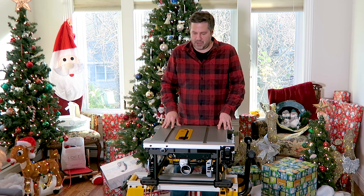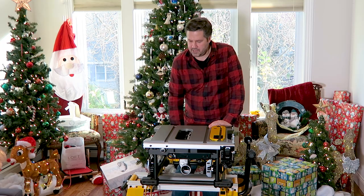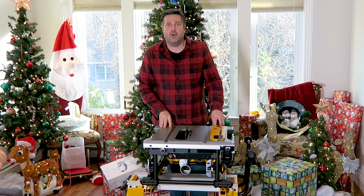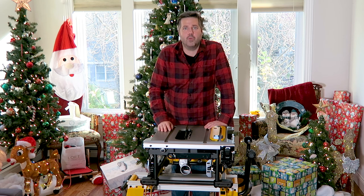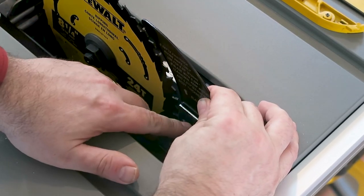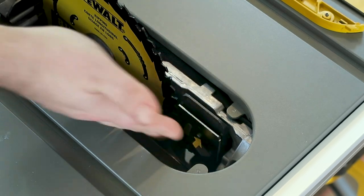First, remove the throat plate by undoing the lock and using the finger hole to pull it out. Next, unlock the blade height adjustment and use the turning knob to raise the blade all the way up. The saw arrived with the blade installed along with the non-cut-through riving knife, which is for when you're not cutting all the way through a piece of wood. We'll remove that and put on the regular through-cut riving knife by loosening the screw about three turns, following the arrow, pushing it in, and pulling off the blade.